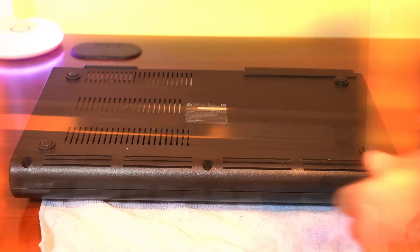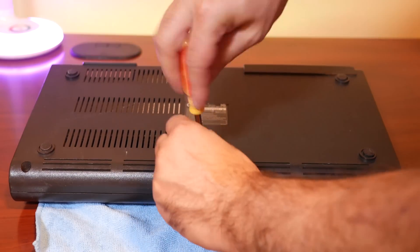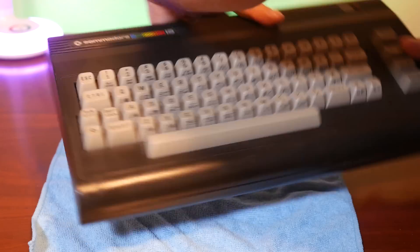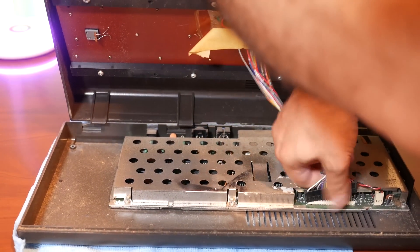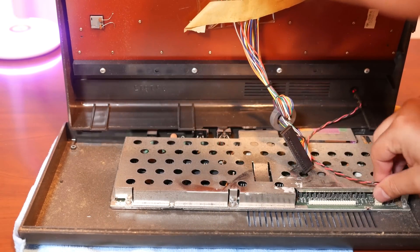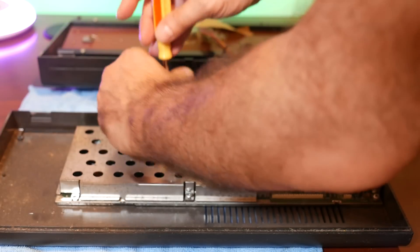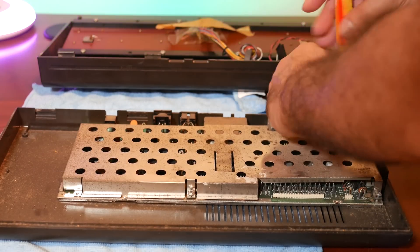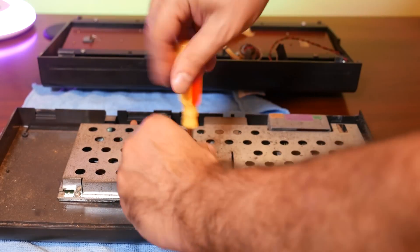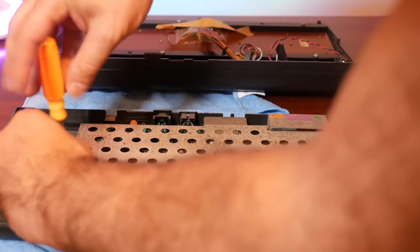If you've ever opened up a Commodore 64 or VIC-20, this will be familiar to you. Turn the case over and with a Phillips head screwdriver, unscrew each of the three screws at the bottom of the case. Then turn the case back over and lift the top portion off — but be careful, as the keyboard and power light are connected. Just remove them from the motherboard and you're good to go. There are also six screws holding the shielding in place; remove each of them and lift the shielding away to expose the motherboard.